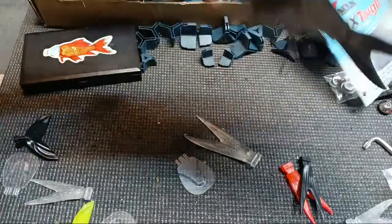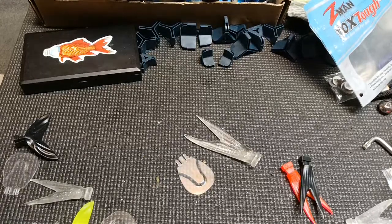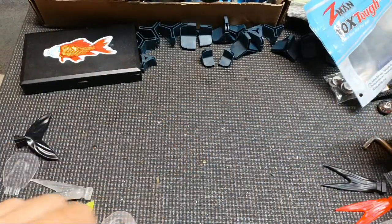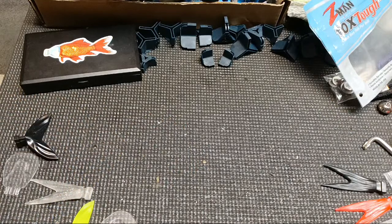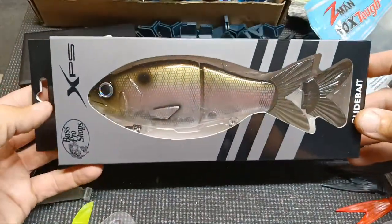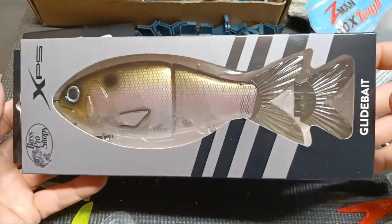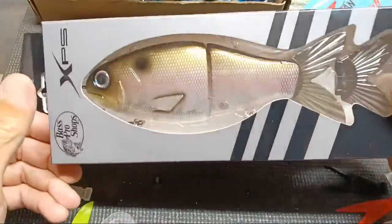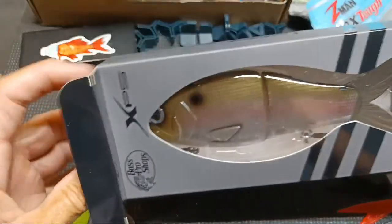I got a lot of stuff to do in a short week but the weekend's coming and we're throwing swim baits with Charles Saturday morning. At Bass Pro Shops I found this swim bait — I didn't even know they had it out. They had a few colors including a bluegill, but Olivia was with me and she picked this one out — so if it sucks it's her fault. $17.99 at Bass Pro Shops.